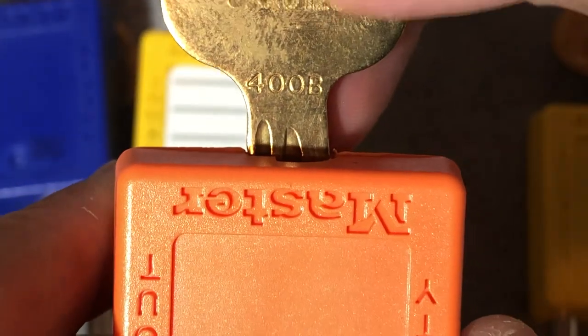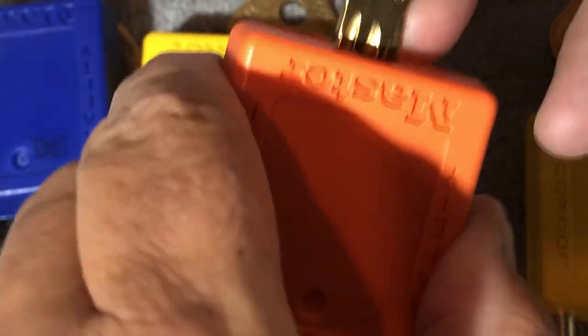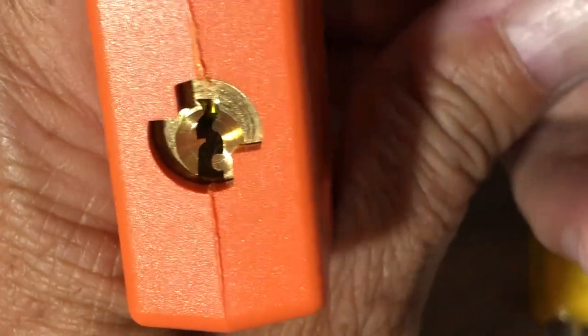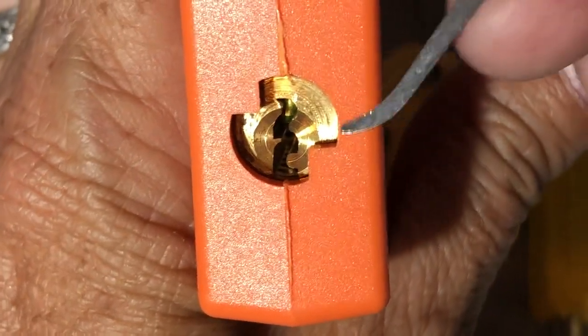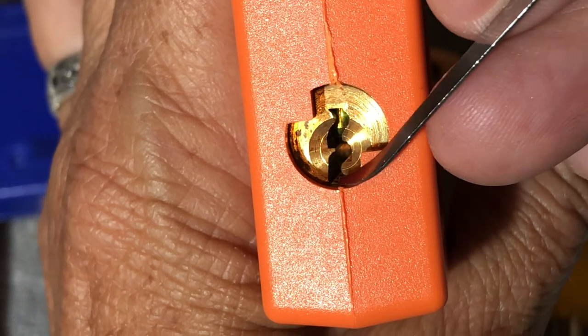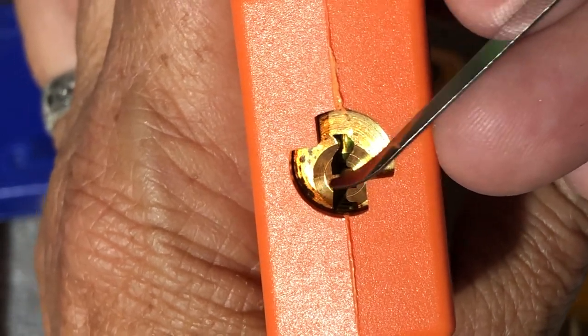The 400B — it's a bit grabby. The 400B has got a curve at the top, straight across the bottom, and this warding is jutting out. And the 7000.